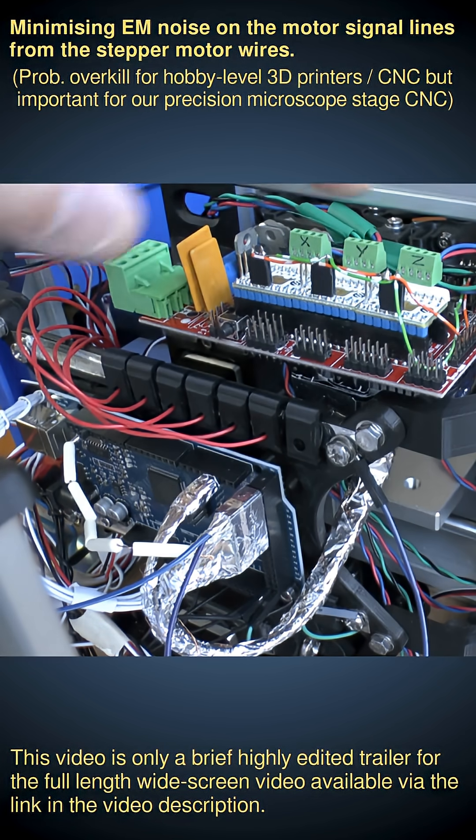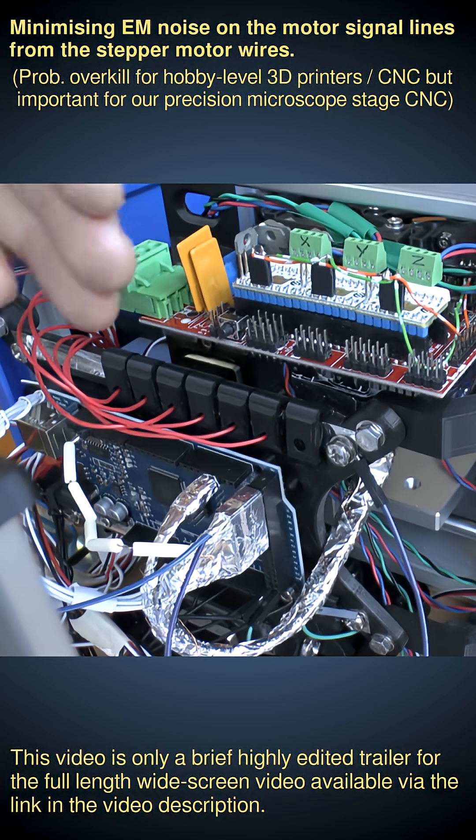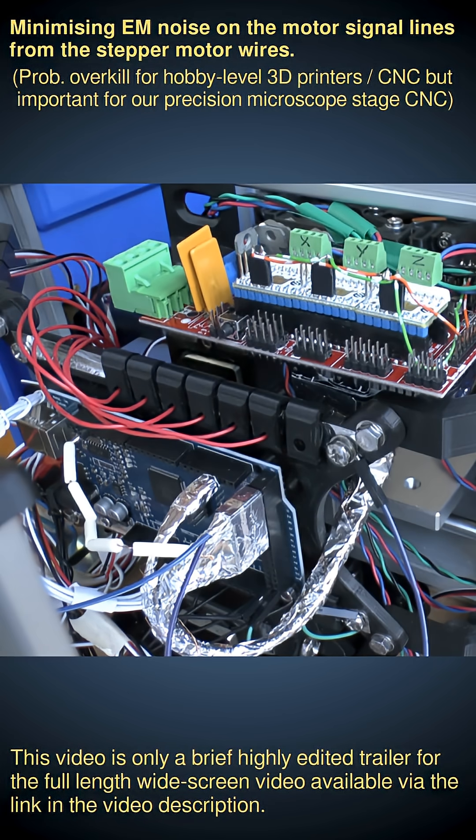We're also using Trinamic drivers with stealthChop, so they don't emit very high EM signals. We're using relatively low current motors — NEMA 11 with 500 milliamps RMS — and only a 12-volt supply as opposed to a 24-volt supply. All these things together help mitigate the effects of unwanted EM radiation noise from the motor cables to the signal cables.